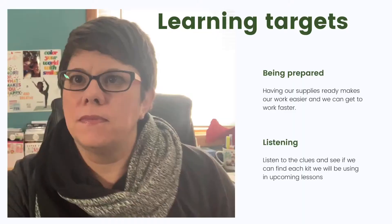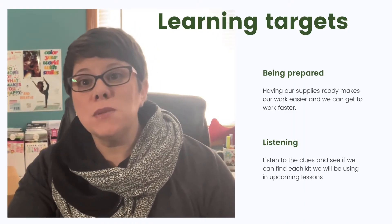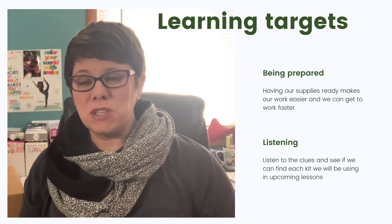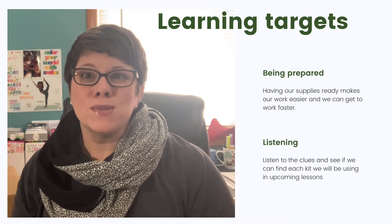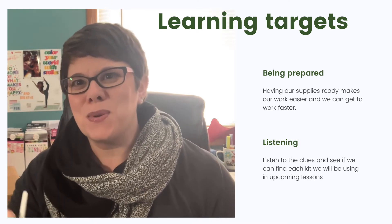Hi everybody, it's Tanya, and I'm here with an activity of the week. This week, our learning targets are learning to be prepared for the job or the task that we're going to be doing. We're also going to be working on those listening skills, and we're going to be doing a little bit of problem solving on top of that. Let's find out what we're going to do.